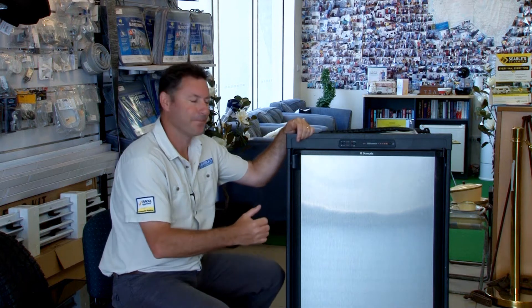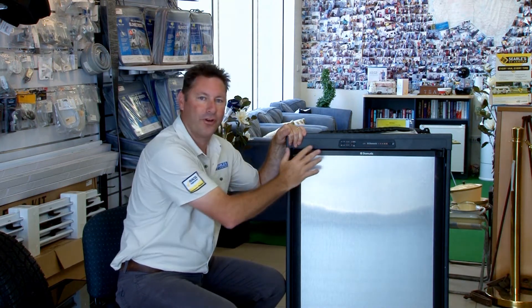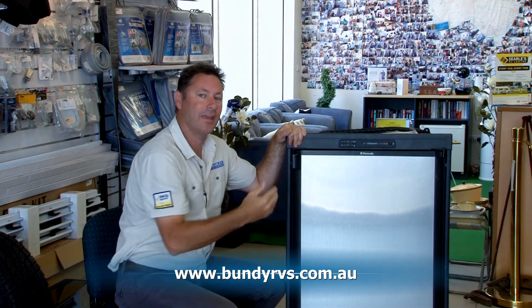What we're going to talk about today is an absorption fridge and how they work. What we're looking at here is a Dometic three-way fridge. This particular one is an AES — AES stands for automatic energy selecting.